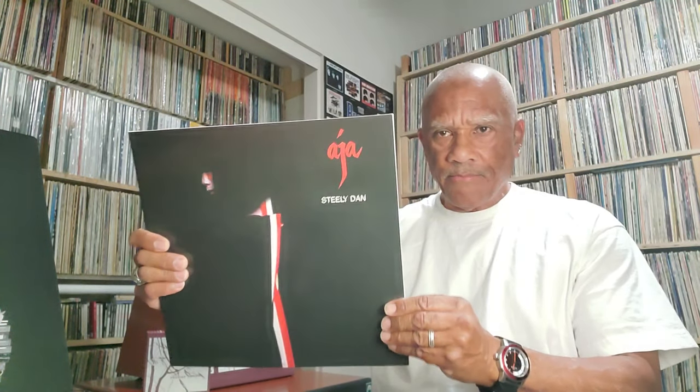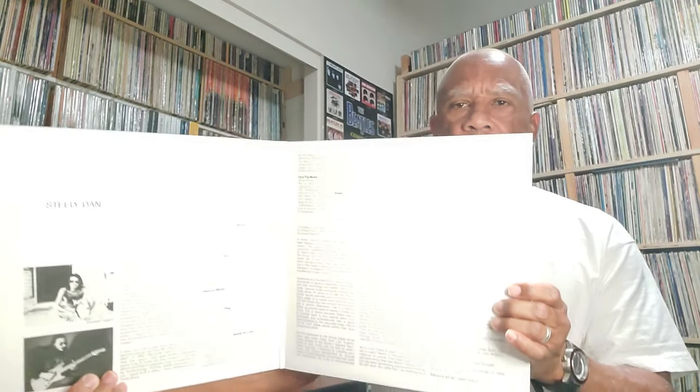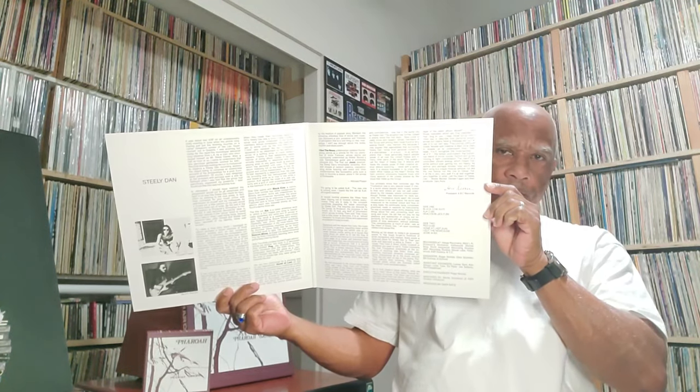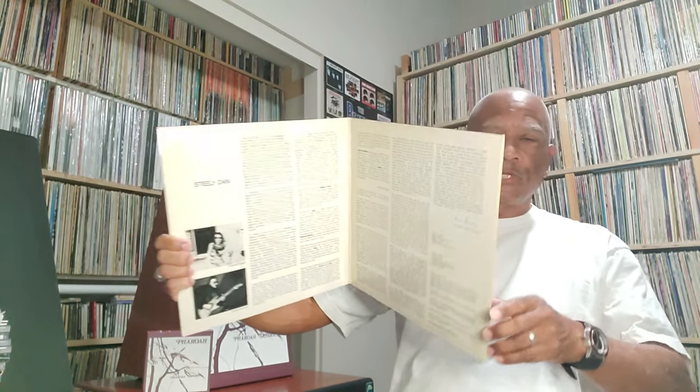The cardboard that the reissue comes in is a little thinner and cheaper than the original. I took the shrink wrap off the reissue to look inside. The inside of the reissue cover is identical to the original. I thought the reissue might have additional information about the remastering engineer and process, but both jackets are identical inside.